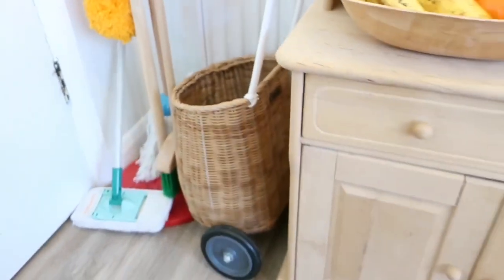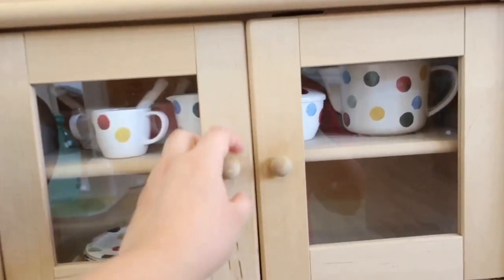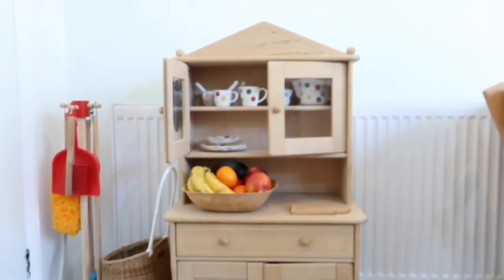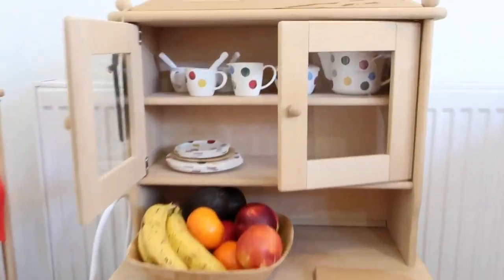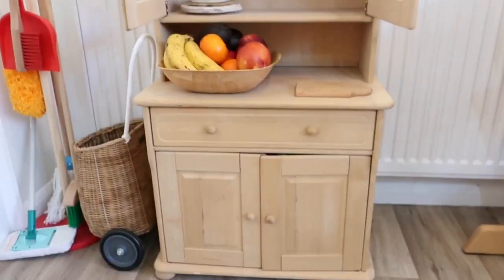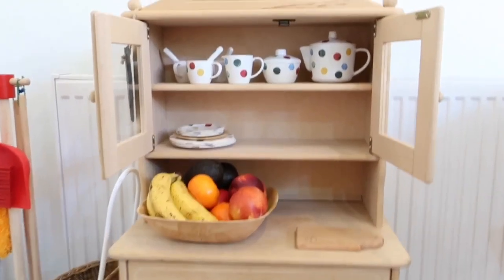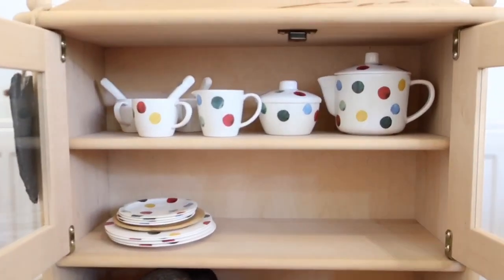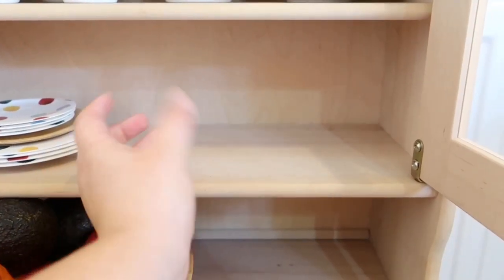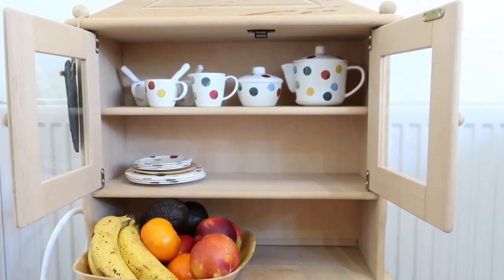That's her Ollie Ella luggy and she loves that — it also just kind of looks cute there. Up on top, stepping back so you can see the whole thing, there's a little unit to hold cups and plates. Up here she's got her little toy tea set. Normally she also has an actual stoneware or porcelain mug that she drinks out of, but they're currently dirty so they're not there right now.